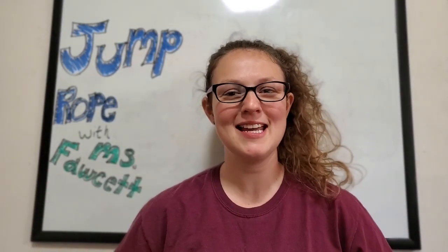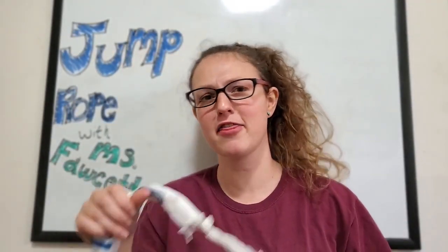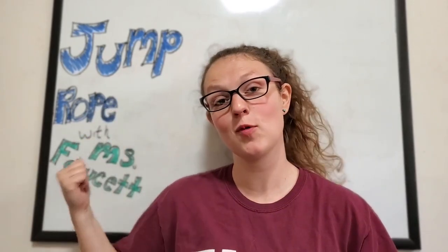What is up PE family! Today what we're gonna be doing is making a jump rope out of my favorite household item — the plastic bag. So jump rope with Miss Fawcett begins!